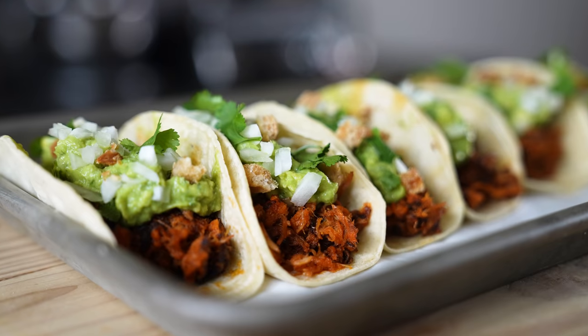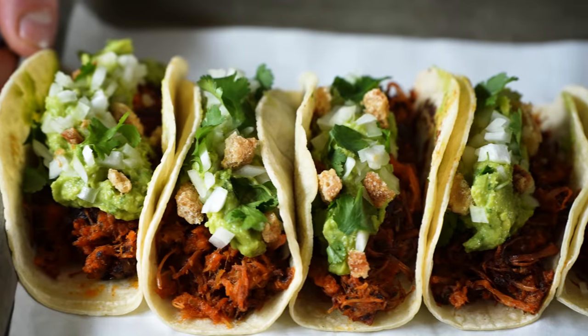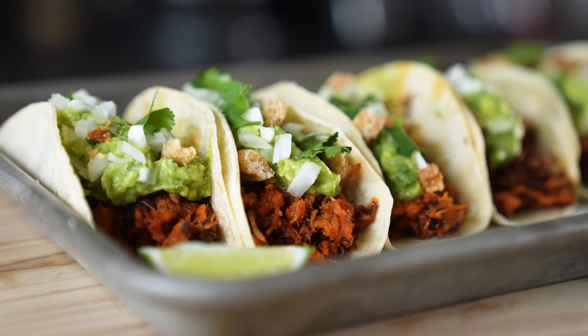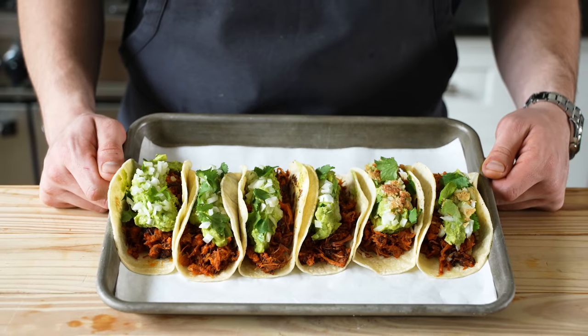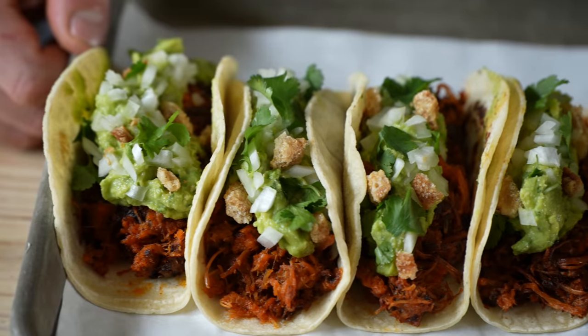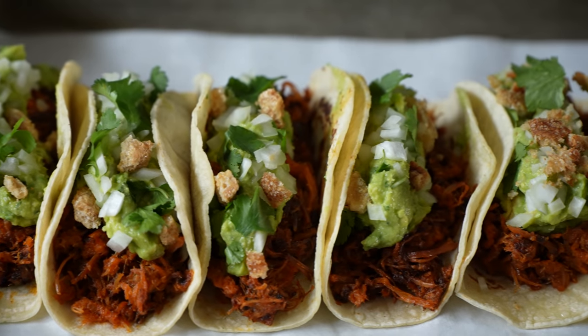Throw out your cheese grater and open your mouth wide for a taco that is sure to have that special someone calling you back. This is a taco that not enough people have heard of — suadero. It's got the fixings: onion, cilantro, and a nice acidic guac on top, which is totally optional. I'll taste it. The salsa is beautiful — very dark, very rich, with these caramelized flavors.